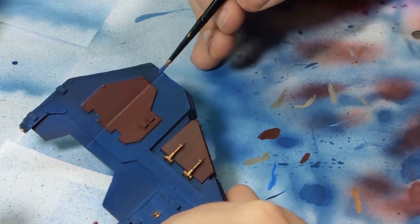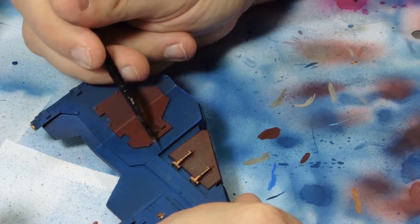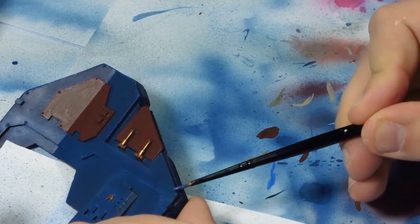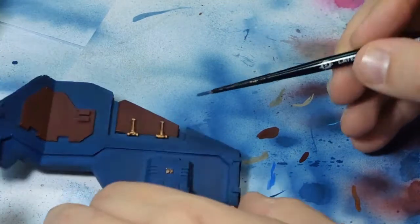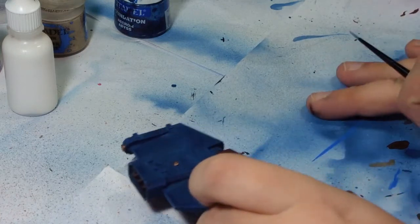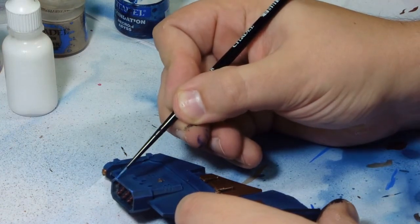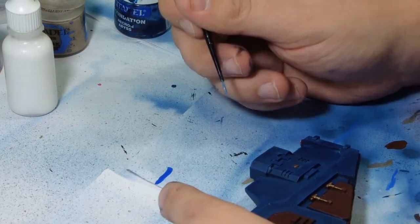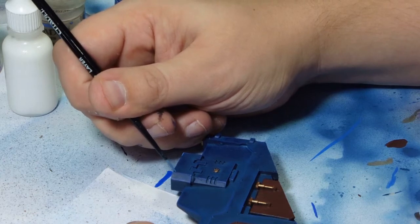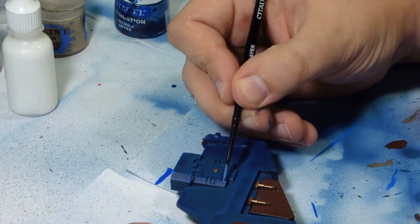The base colour on the blue is Kantor Blue with an airbrush. The first edge highlight shade is Macragge Blue, which I did on all the edges back and forward — it just gives you a nice blended colour to work with over the Kantor. On the second edge highlight it's a mix of Kantor and white, which I then put towards the forward edges of the plates to give it a nice bright shine.